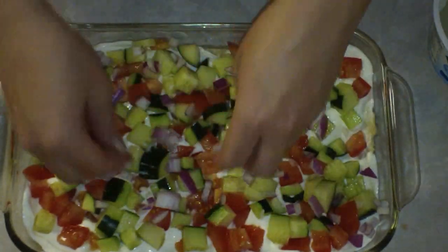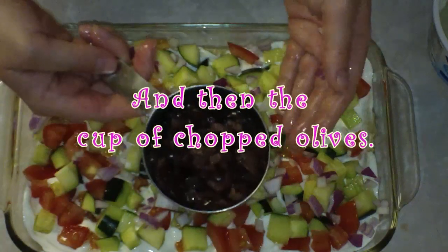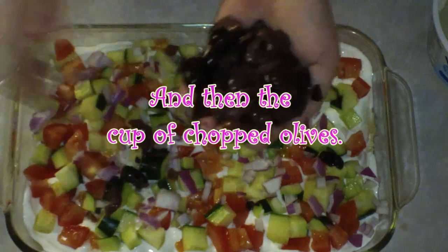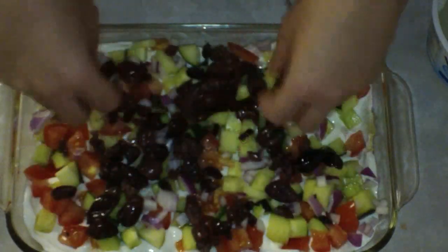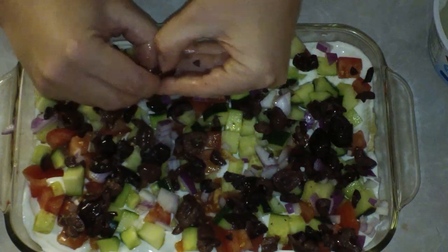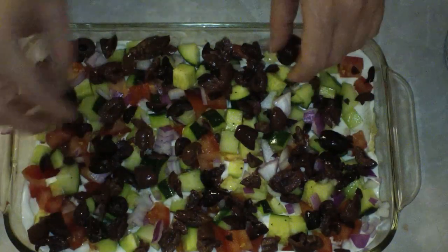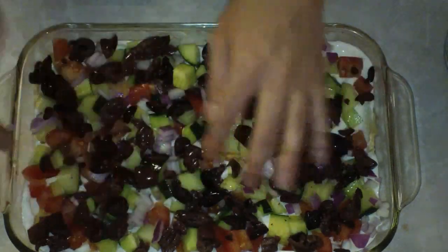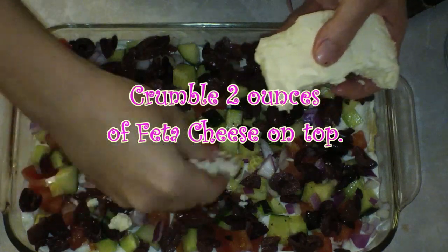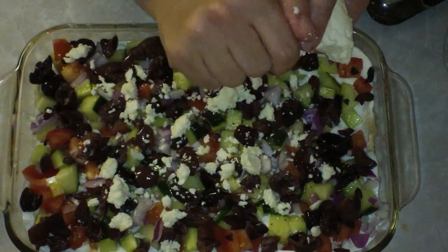The next thing that I'm adding in here is my red onions and I put a quarter cup just sprinkled right across the top. And then my very delicious high quality — don't forget high quality — olives are going down next, spread them nice and even all over the top. And you can really put this down in any order that you want, I just happen to think that this looks really, really pretty. But you can do your olives first or your tomatoes first or whatever you want to do. Just make sure that you do your hummus and your Greek yogurt first, and then you can layer the rest of it the way you want.